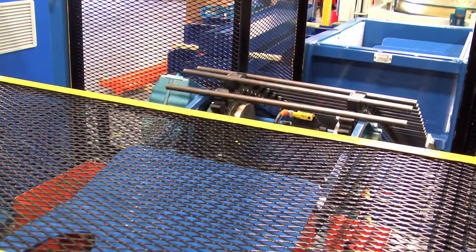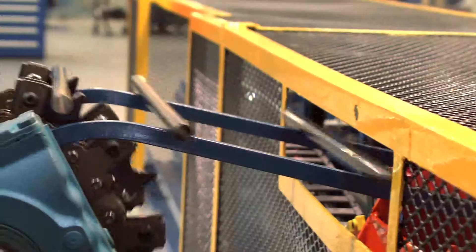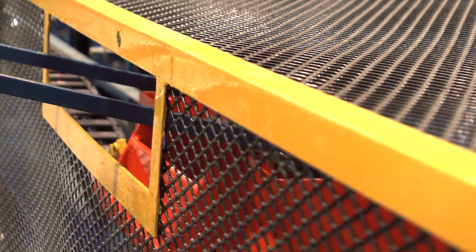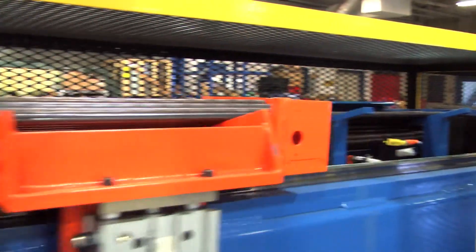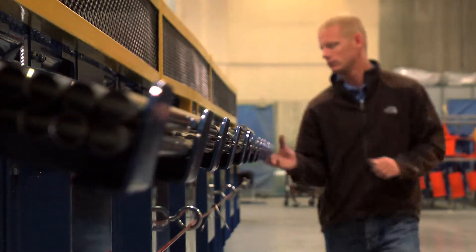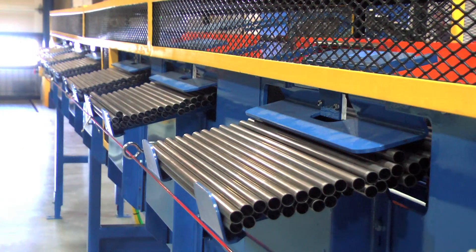From there the actual drag chain conveyor will dump tubes into a set of two shuttle carts. Each shuttle cart will handle up to four escapements on the left side and four on the right side. These escapements will hold around 20 to 30 tubes. From there the operator can grab the tubes individually or a handful and place those into the heat exchanger that he's assembling.